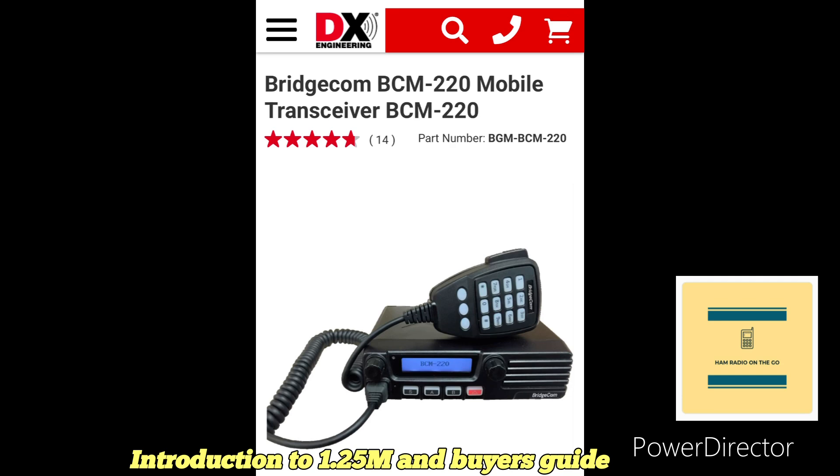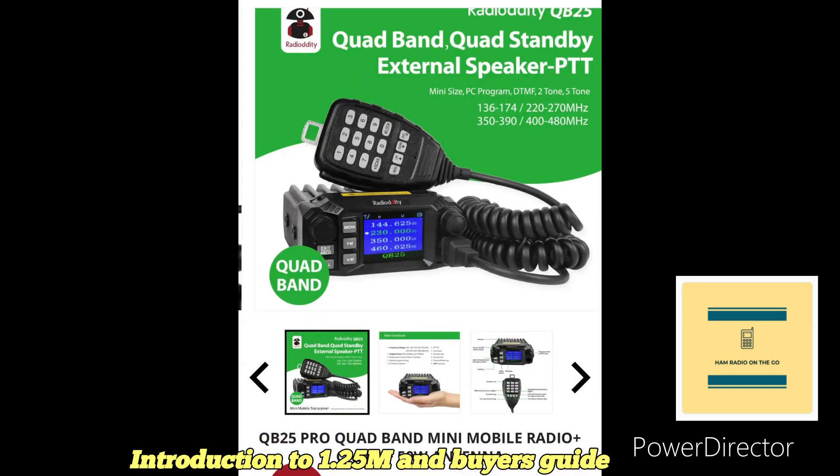The next one is the BridgeCom BCM-220 mobile — 30 watts, 250 channels, and a 4-watt front-firing speaker, which is great in a mobile environment. This radio comes in at the most expensive price: $349.99.